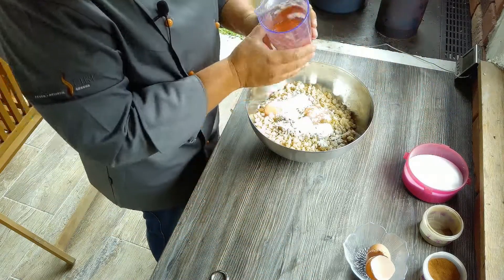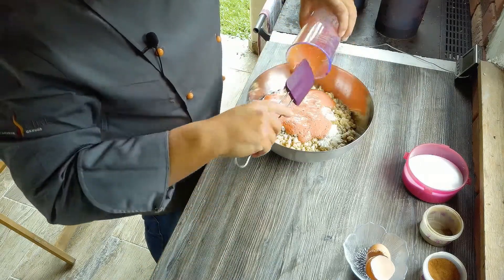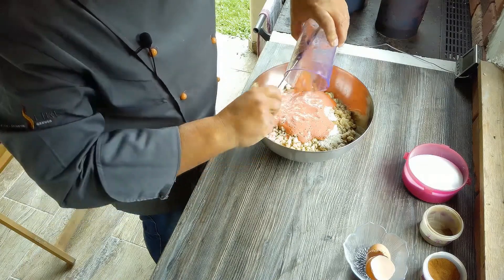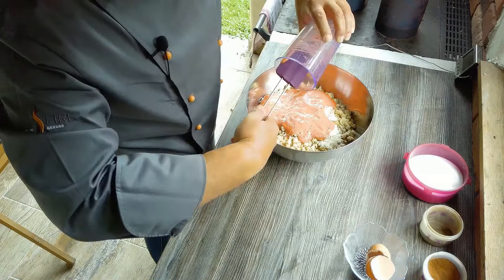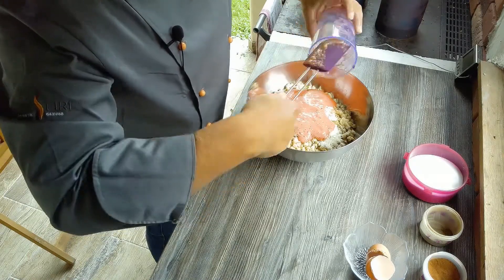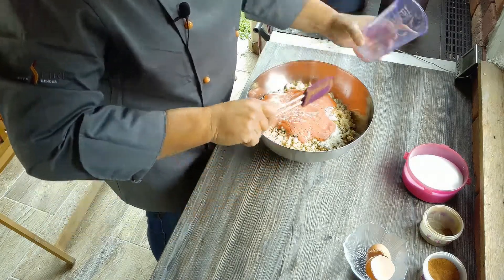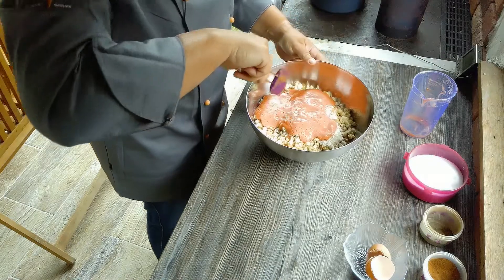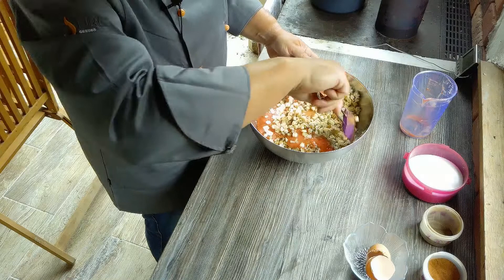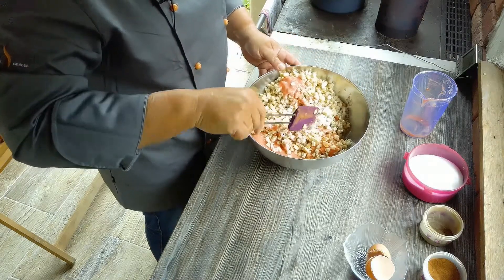Dann kommen noch unsere gemixten Tomaten als Flüssigkeit dazu. Wer meint, er hat noch zu wenig Flüssigkeit, kann gerne noch ein bisschen Milch dazugeben. So mancher würde jetzt sagen, in einem richtigen Säumeknödel gehört auch angerösteter Zwiebel dazu. Wenn man die Knödel am selben Tag verbraucht, kann man das gerne machen. Wenn nicht, lässt man das bitte weg, weil der Zwiebel gerne oxidiert und dann werden die Knödel schnell schlecht.